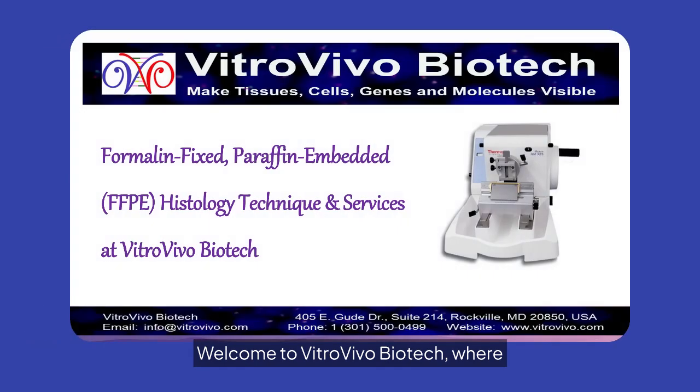Welcome to VitroVivo Biotech, where we specialize in formalin-fixed, paraffin-embedded, FFPE histology techniques and services.